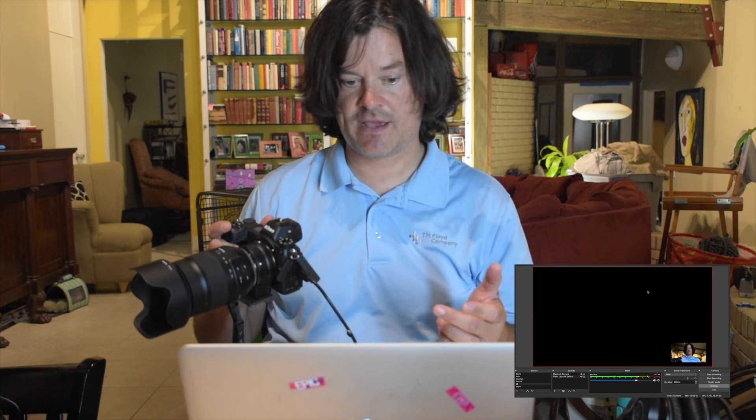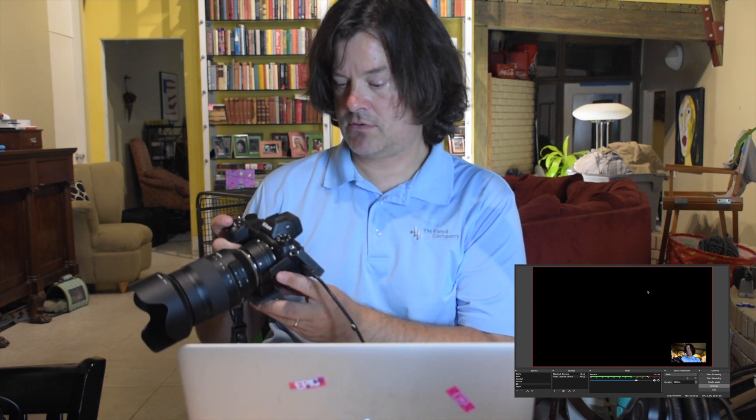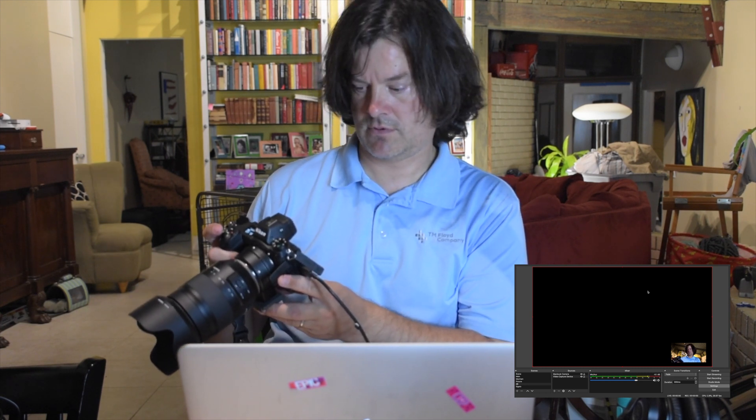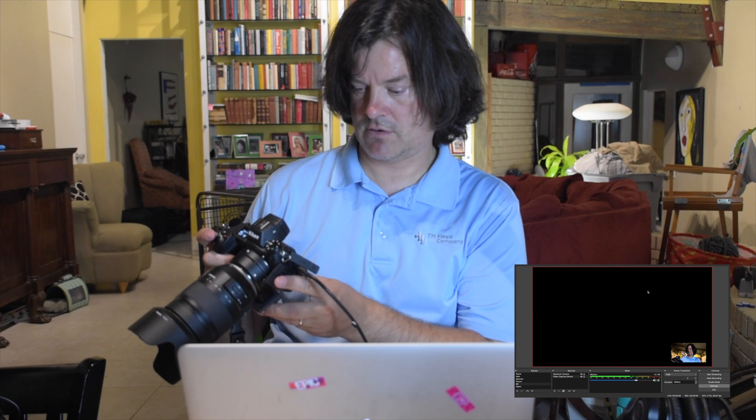A lot of times, depending on what you've done before, it'll automatically come on after that. Sometimes it takes two cycles — so menu, shutter, menu, shutter, and then it'll come on. So if I turn it off and turn it back on and press menu, shutter, menu, shutter... for some reason it took three times that time, but menu then shutter is the key — menu shutter, menu shutter, or apparently three times.